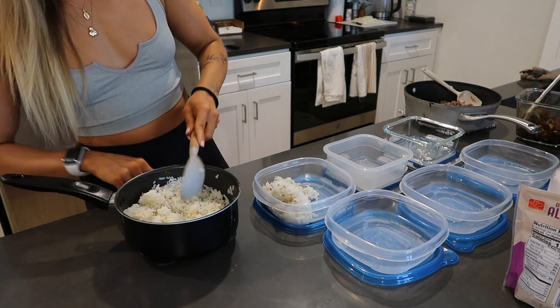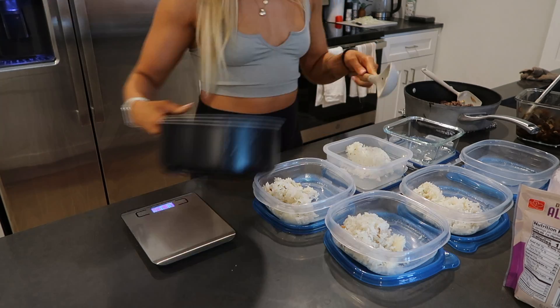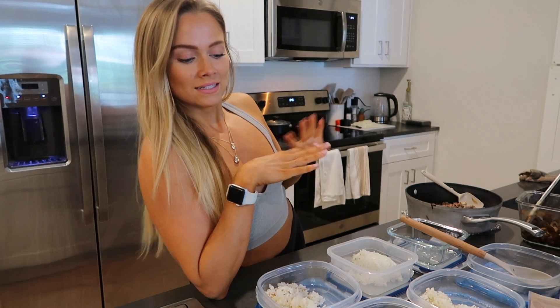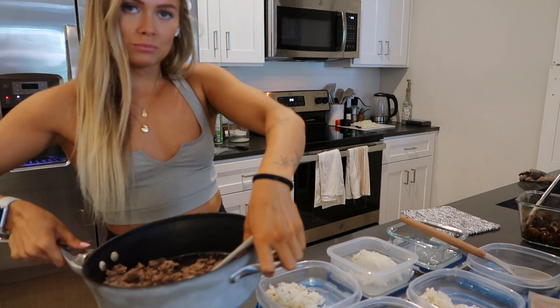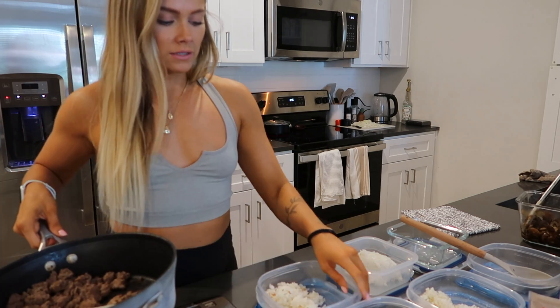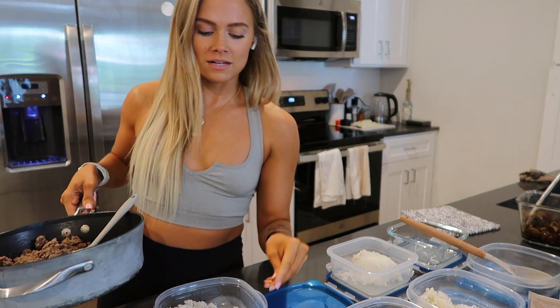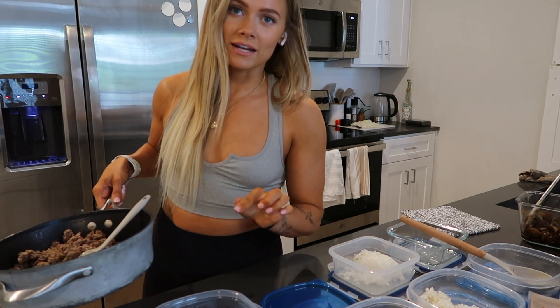My battery was about to die so I went and changed that. I underestimated the amount of rice I needed and still have two meals without rice, so I'm making some in the back and will add it at the end once it's finished. I'm moving on to the meat now. Since it's a little heavy I don't want to break my scale, so I'll put each container on the scale itself and weigh it — that shows you another way to weigh your food instead of the negative method. Set the container on the scale, tare it, then add your food.